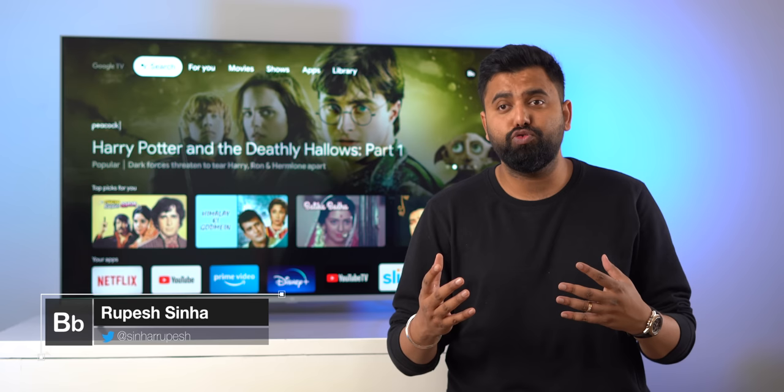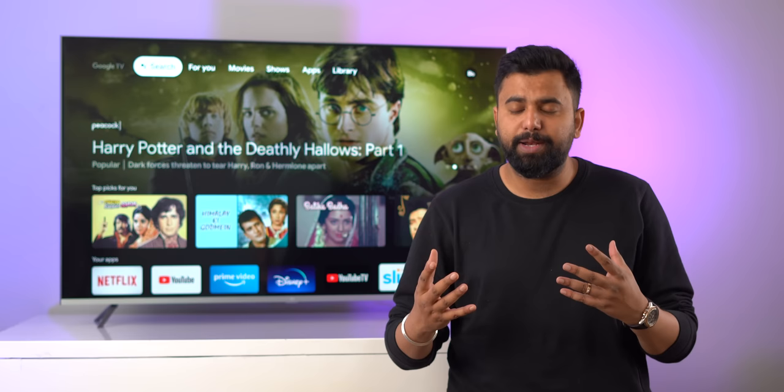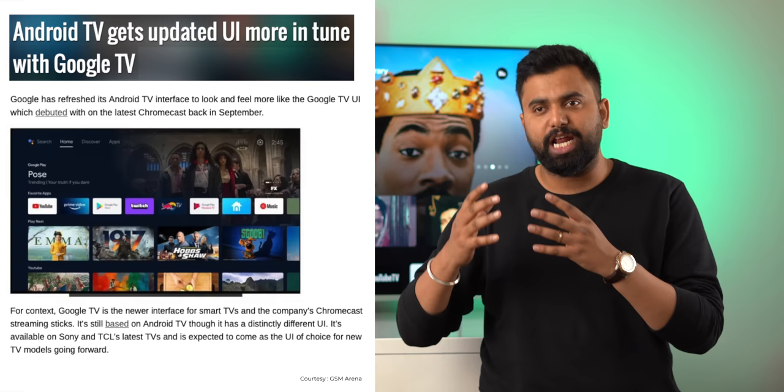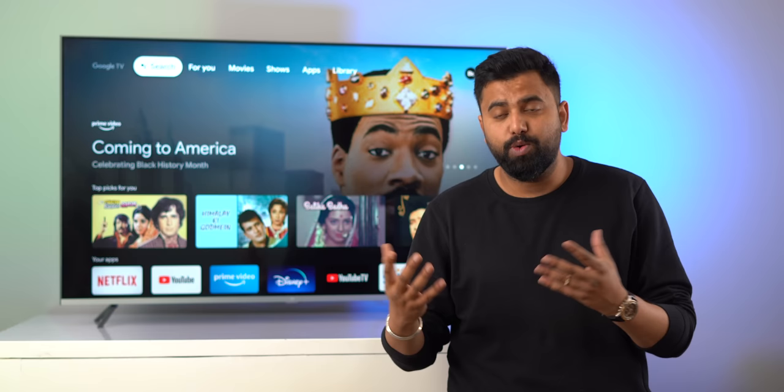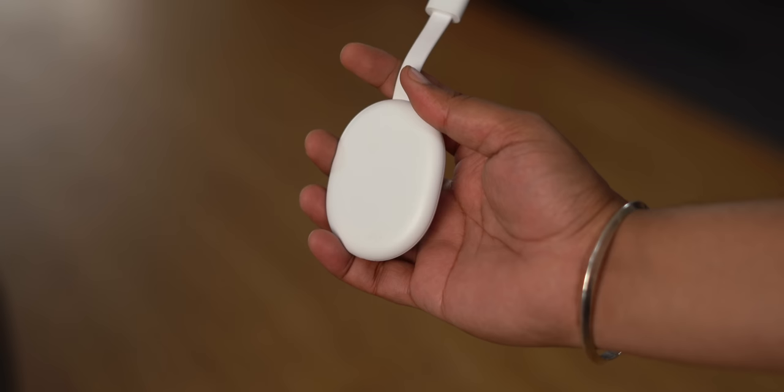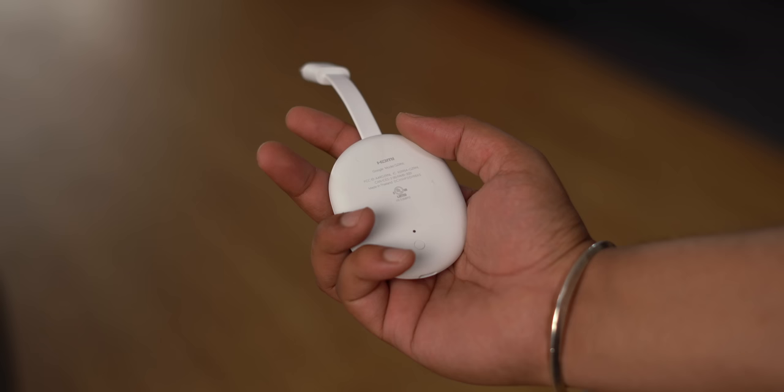Hey guys, this is Page from bvm.com. Last year Google announced a new Chromecast with the new Google TV platform. A new Chromecast is fine, but what's interesting is Google TV — it's like a revamp of Android TV, basically an update that brings a new UI and a new name. We have the new Chromecast with Google TV set up right here, so let's take a look at Google TV in action.